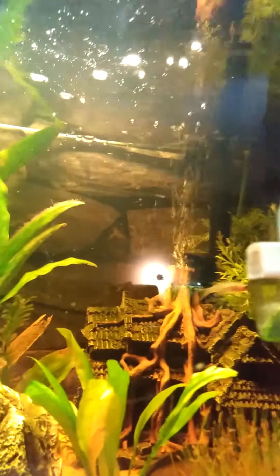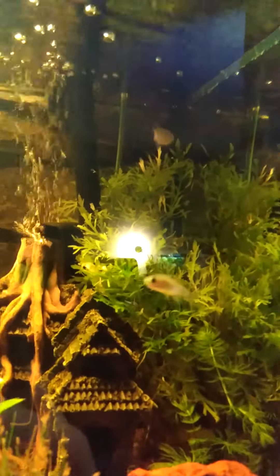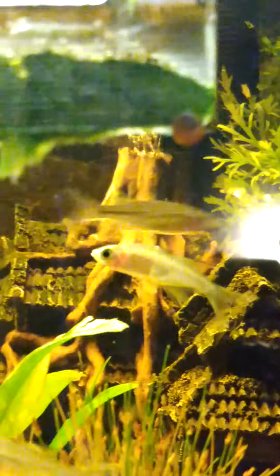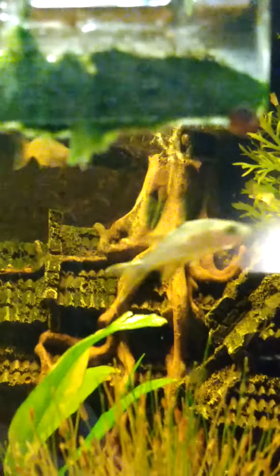Hey guys, I just noticed one of my six Celebi's rainbow seems to be a bit ill. I'm not sure exactly what is wrong. It looks like there could be some bacteria — sorry about that glare — some bacteria on the tips. You can kind of see it in that light.